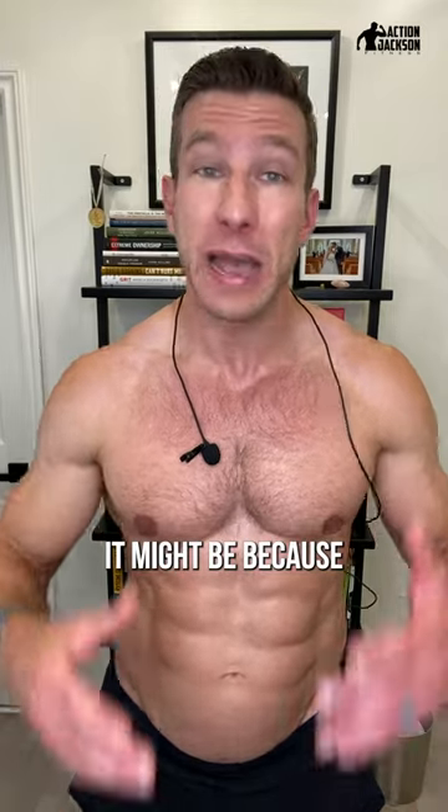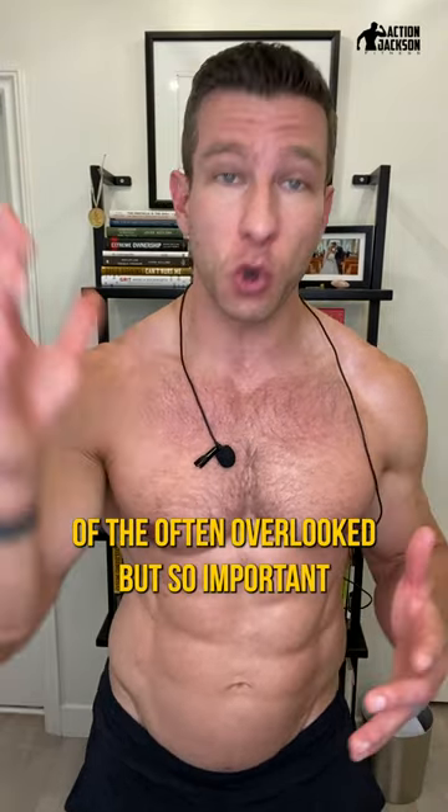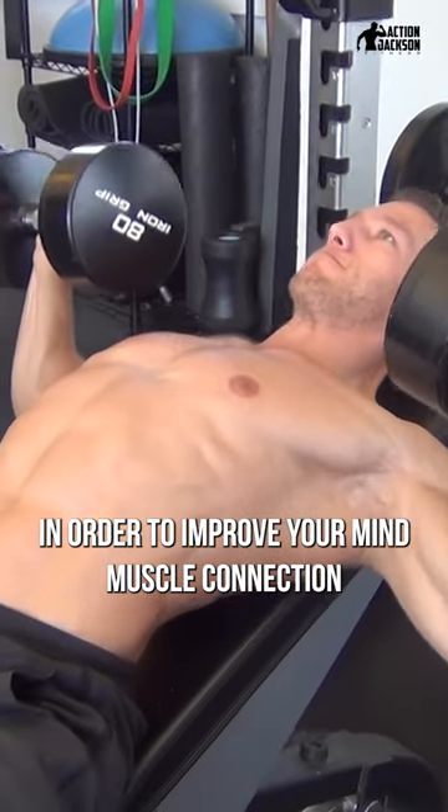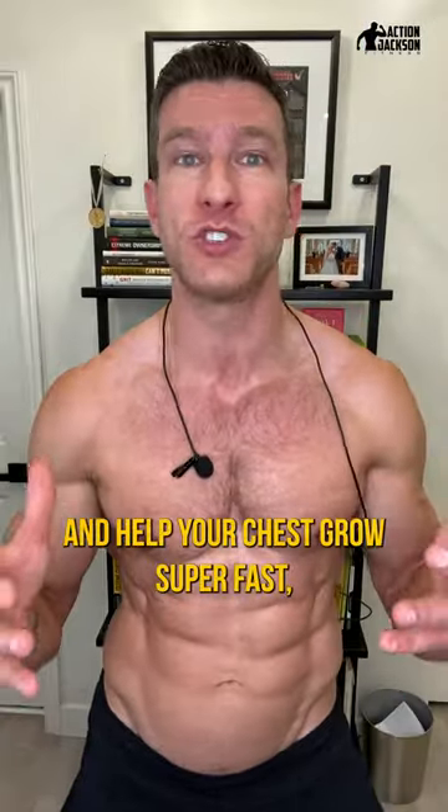If your chest isn't growing fast enough, it might be because of the often overlooked but so important mind-muscle connection. Let me give you a couple of tips in order to improve your mind-muscle connection and help your chest grow super fast.